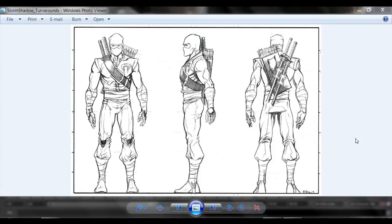Check this out - this is a model that Robert Atkins did, a sketch that he did. I grabbed it off of his blog because I'm gonna teach you how to model a character. I'm going to teach you how to model this guy right here - a ninja. This is actually Storm Shadow from GI Joe. You can see here he has a cobra or whatever that is.